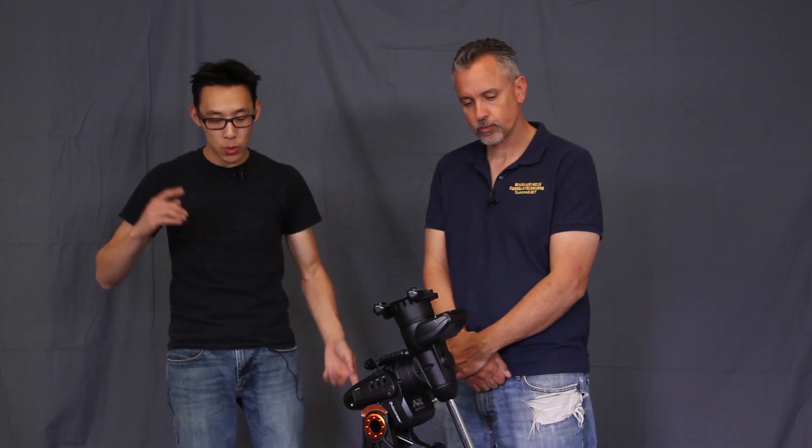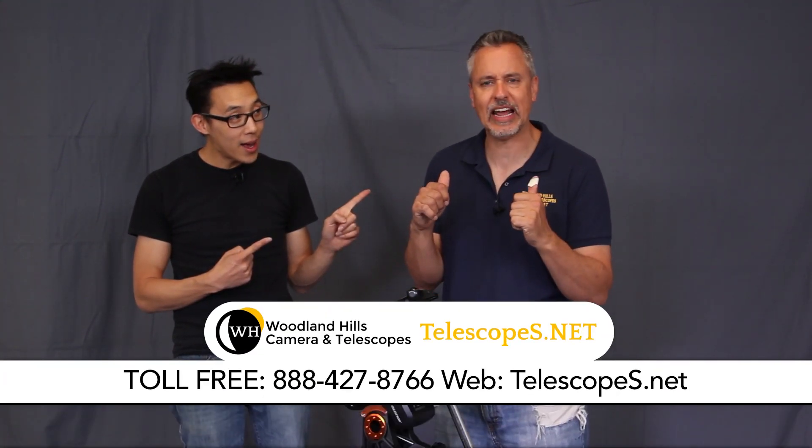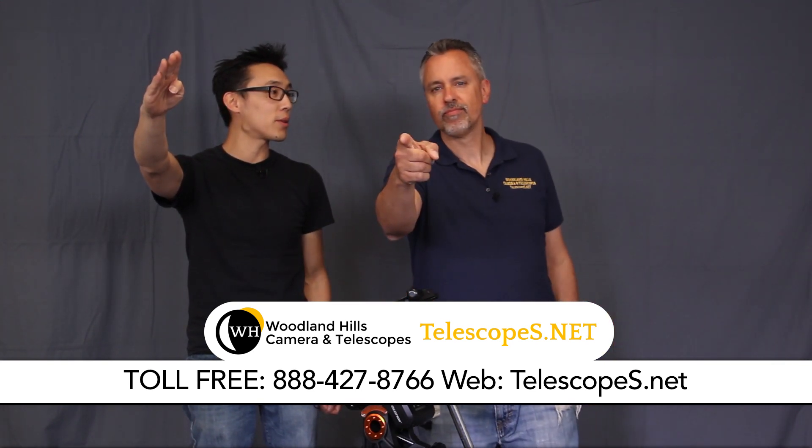So if you have any more questions, Daniel will give you the phone number. Call us toll free at 888-427-8766 and ask for Dr. D — that's me. You can also call Simon; he's always at the store too. The stupid astronomer? Yes — because I do the stupid things so you don't have to.